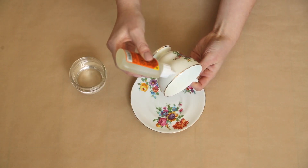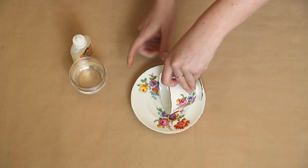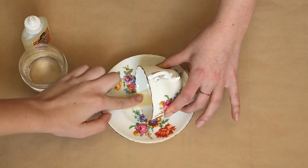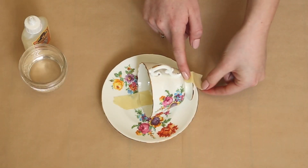Add some glue to one side of the cup and stick it into place. You're going to want to hold it there for a little bit until it hardens, and then add some tape and let it dry. It is recommended that you let this dry for a couple of hours.